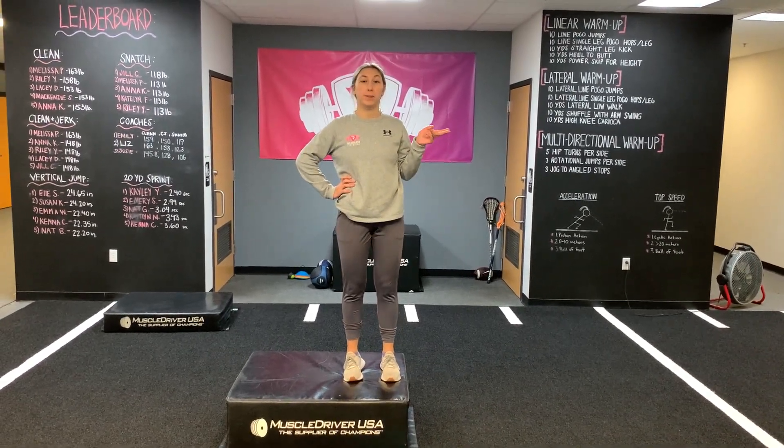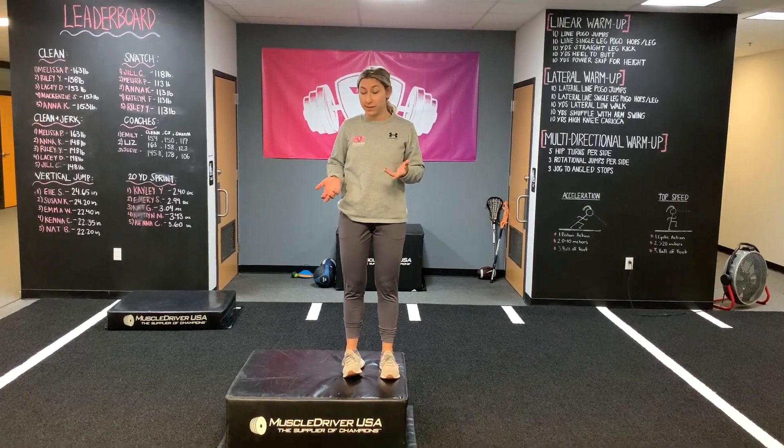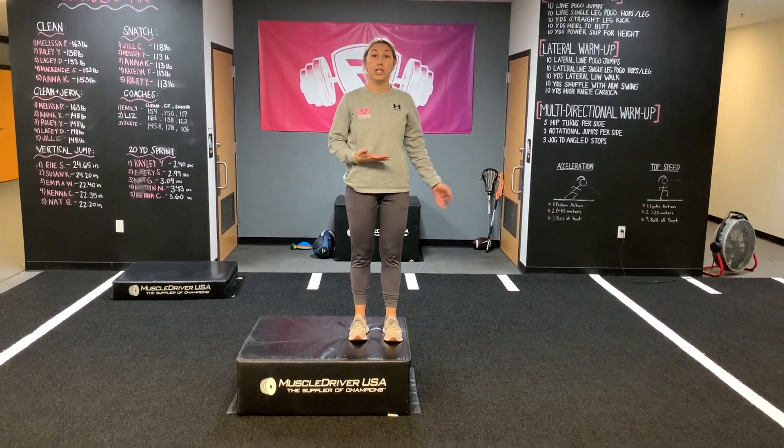Alright, so now this is a progression to what the girls have been doing their past two weeks. This is a lateral box deficit, so we made the deficit bigger. But now it's just a non-continuous bound.